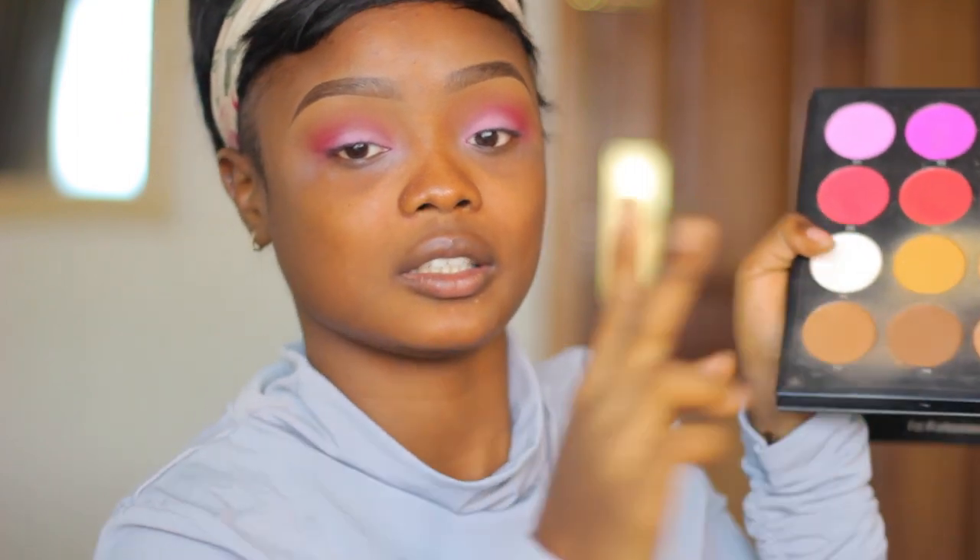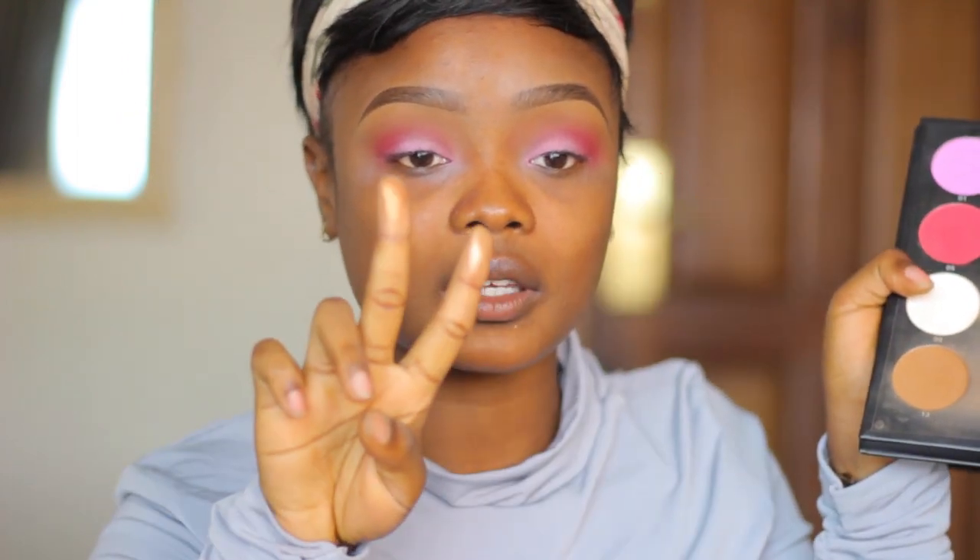The highlighters could be a bit more pigmented — this is a swatch of the highlighter, this is what they look like. The camera will pick it up. And this is a swatch of the eyeshadows — they actually swatch quite beautifully, but on the eyes when you try to blend it, it's just really dusty and really hard to pick up the product.